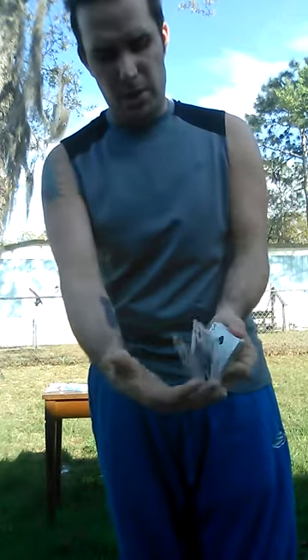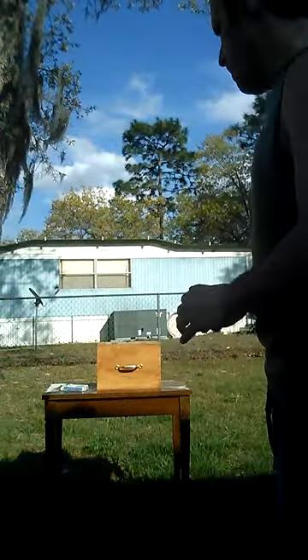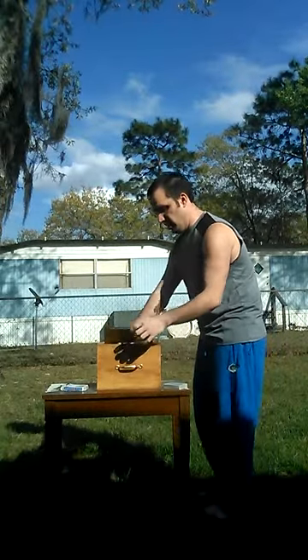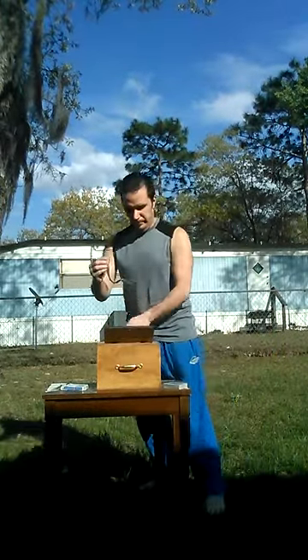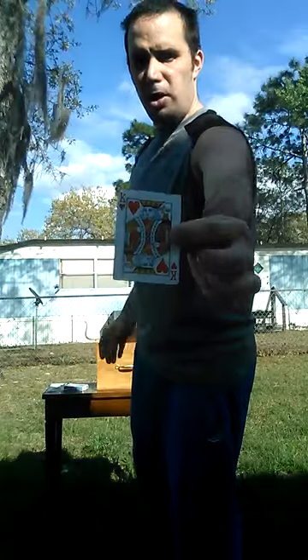What's really cool is I get to do a snap, and your card vanishes completely from the deck of cards. And what's cool is inside that box, I have a card inside with my buddy, which should be your selected card.